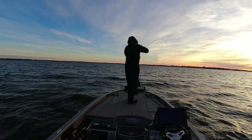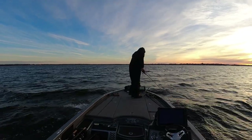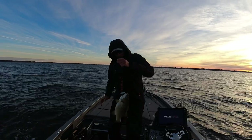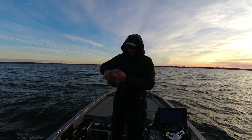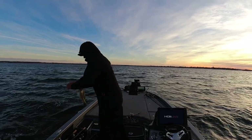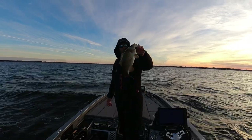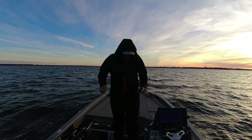There he is — smallmouth crush! We're going to talk about blade baits today if all goes well. It's early and cold, I'm all strikered up and we just caught a little guy. We'll find some bigger ones — it's all coming up.